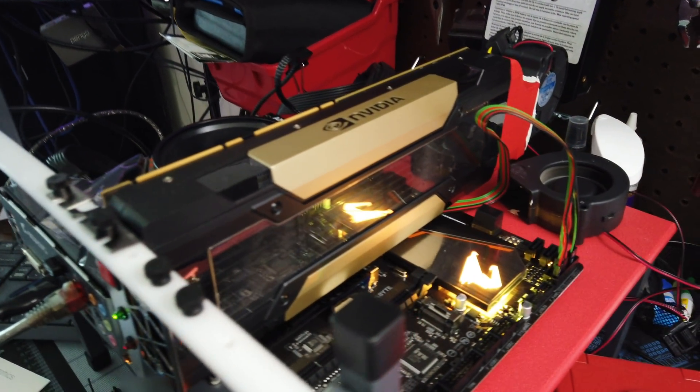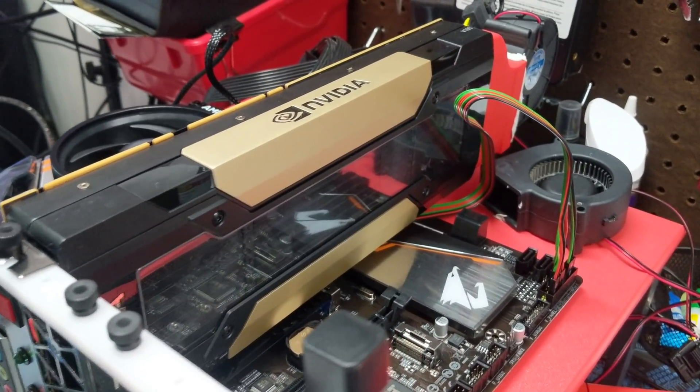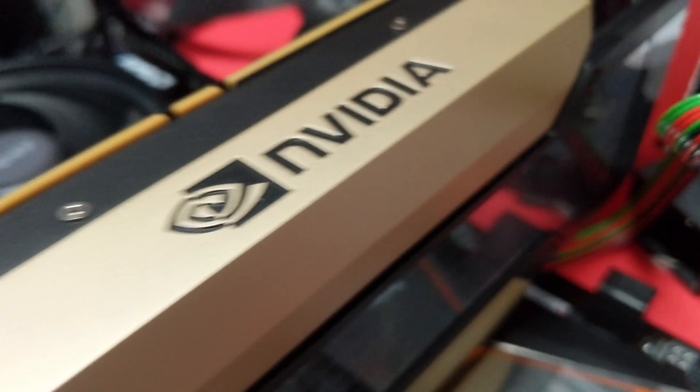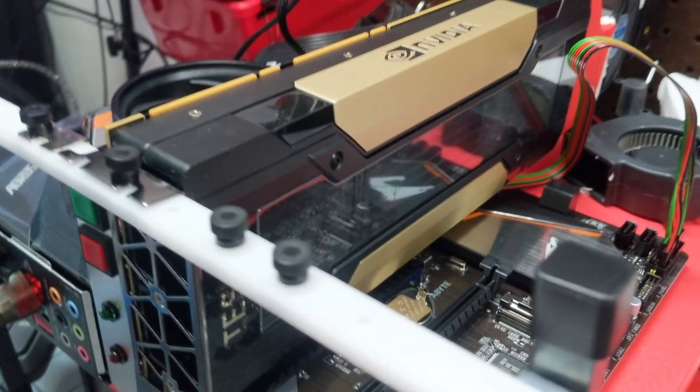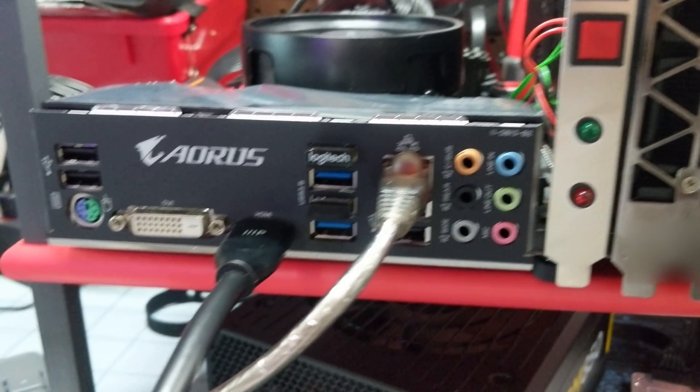I have made the most imbalanced Plex rig I possibly could. We have the AMD Ryzen 3200G — that's an APU, 4 cores — on a B450 motherboard, 16 gigs of RAM at 3600 megahertz, and a Tesla V100 graphics card. That is about a $7,000 graphics card if bought new. It has 32 gigs of HBM2 memory, a bajillion cores, and a ridiculous processor designed for virtualization — the VDI space where you have a bunch of virtual machines all needing video encoding streams.